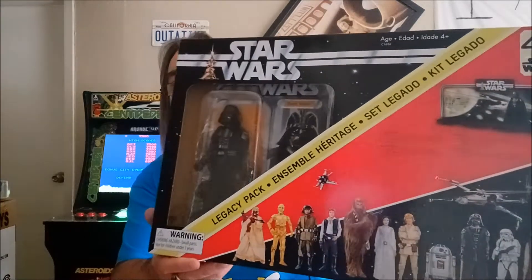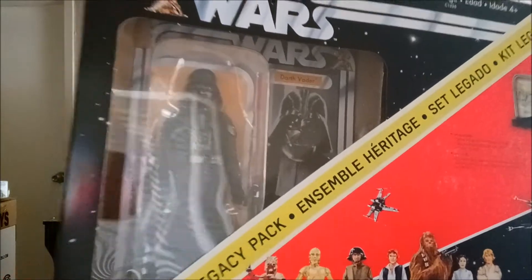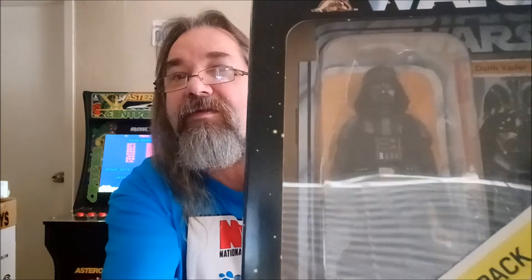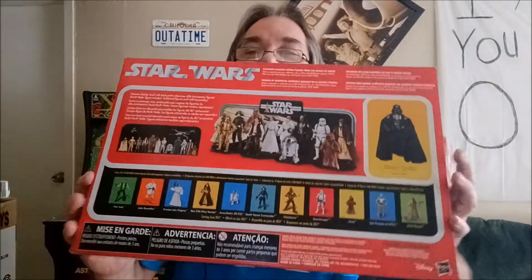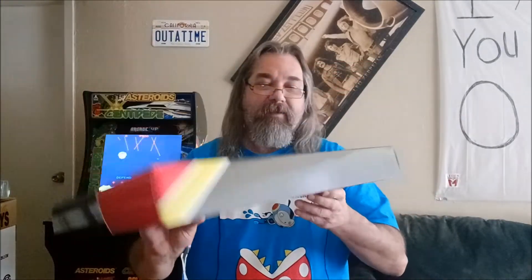Yes, the early bird Darth Vader — hopefully you can see that, sorry about the glare — there you go. It can come into zoom here, it's pretty cool. As you can see, it will come with the stand, and there are all the figures you could get for the Star Wars 40th anniversary.